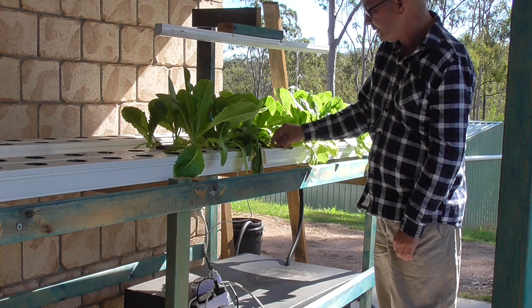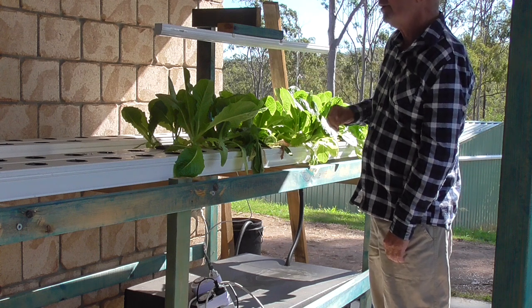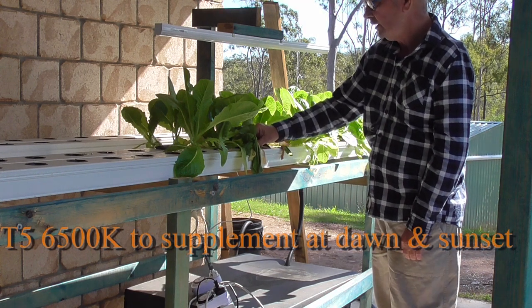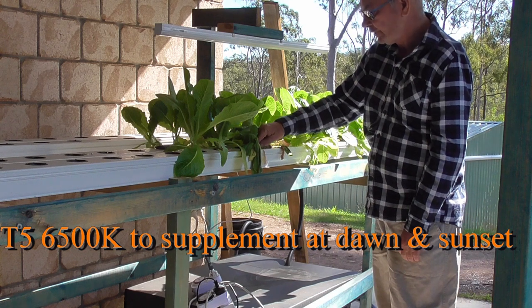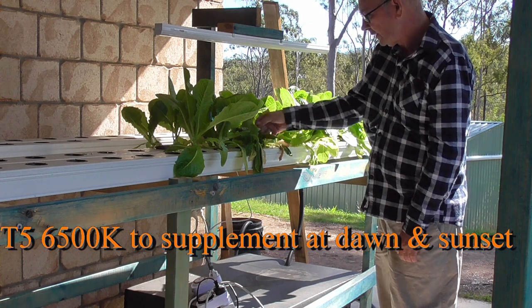What I did is I'm invested in this light — this is a T5. It's not a huge wattage light, but it doesn't run during the day. It basically extends my light period for what's going on here with some of these leaves.